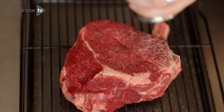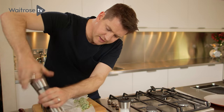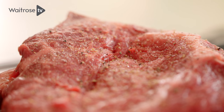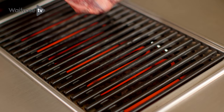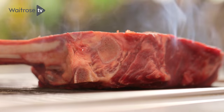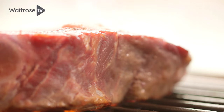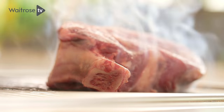Get your griddle really nice and hot and then season the beef generously with salt and pepper. You don't need oil on a steak like this because there's a lot of fat in there anyway — that's going to render out and the meat's not going to stick. Lay it straight on the griddle. It's that hiss you're looking for that tells you your griddle's nice and hot. You could also do this on a barbecue or even sear it in a really hot frying pan.